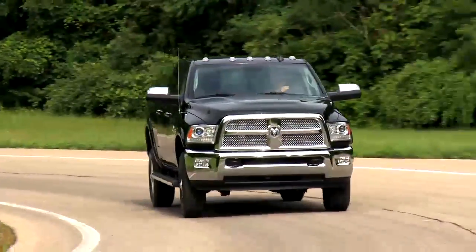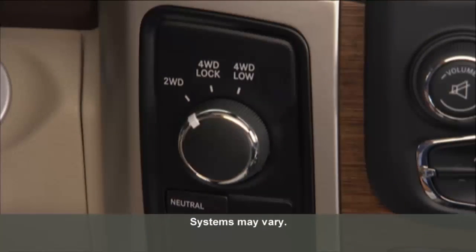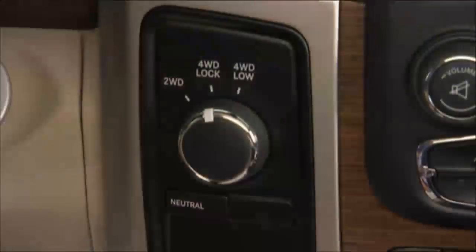You chose four-wheel drive for the ability to go exactly where you want to go, on road or off. Let's talk about how the system works. Your electronically shifted transfer case provides four mode positions. 2WD, or two-wheel drive, provides rear-wheel drive in the high range for normal street and highway driving on dry, hard-surfaced roads.